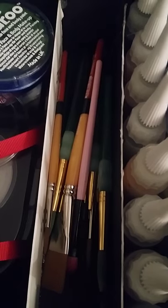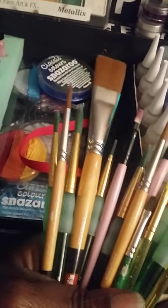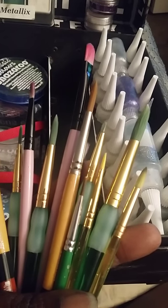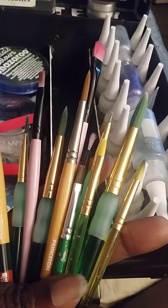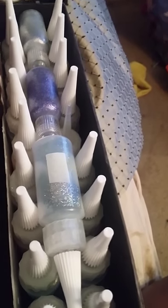Under that is where I put my paint brushes. I'm still on the hunt for more — if you have suggestions, please let me know. I have a flat brush, mostly rounded brushes, and a couple of detail brushes. Some of them actually came from a 30-piece makeup brush kit I got but never used, so I figured I'd put them to use here.